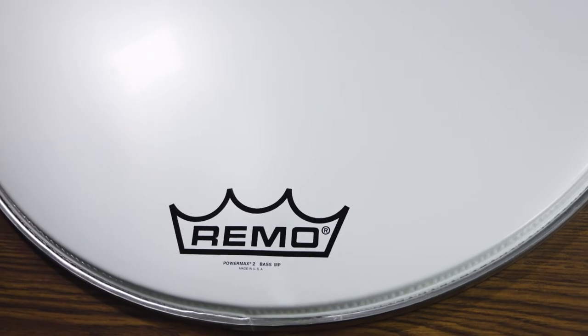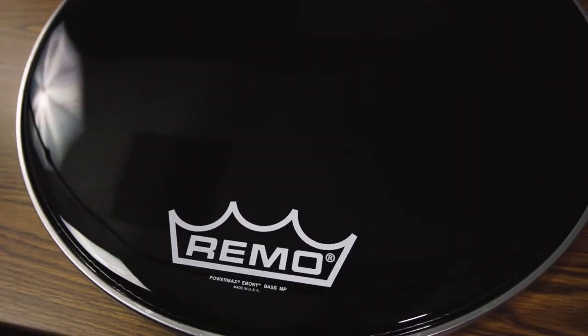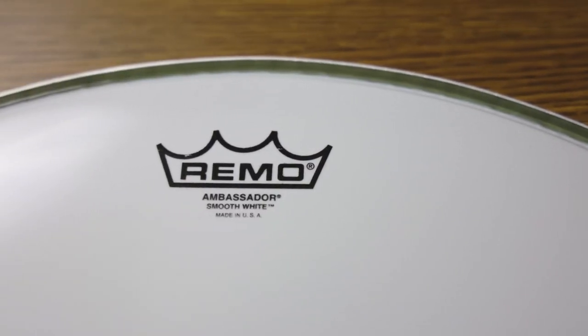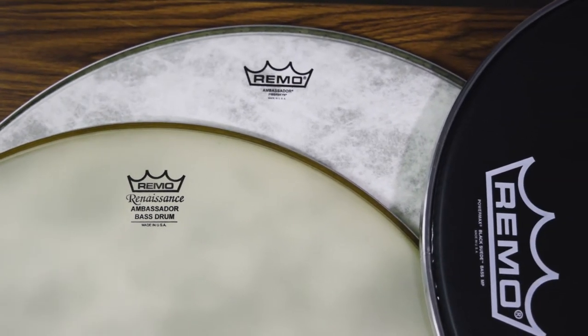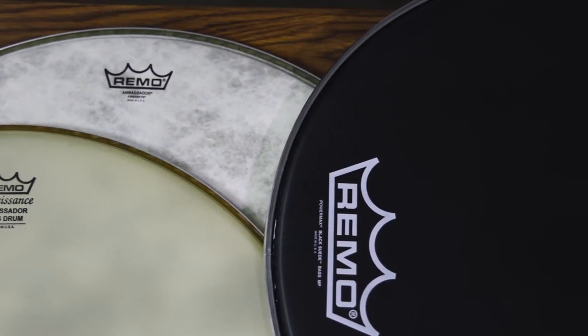The second element to consider is the finish of the head. A smooth glossy finish will provide sharper articulation and a wider range of high-end overtones which can help with projection and clarity. A thicker finish like the ones found on Remo suede or Fiberskin heads will have a warmer more focused tone but will provide lower articulation and resonance.